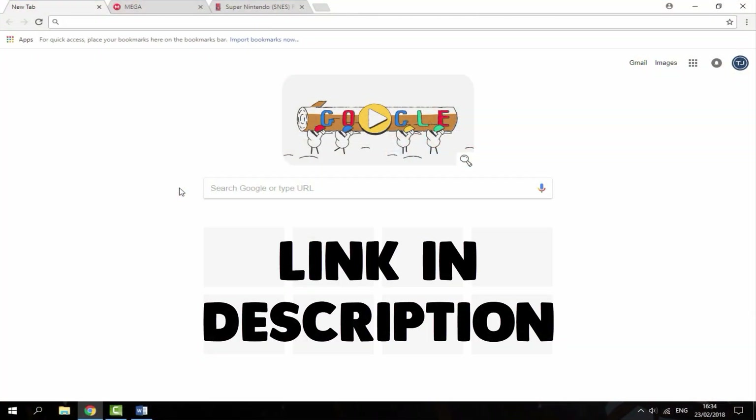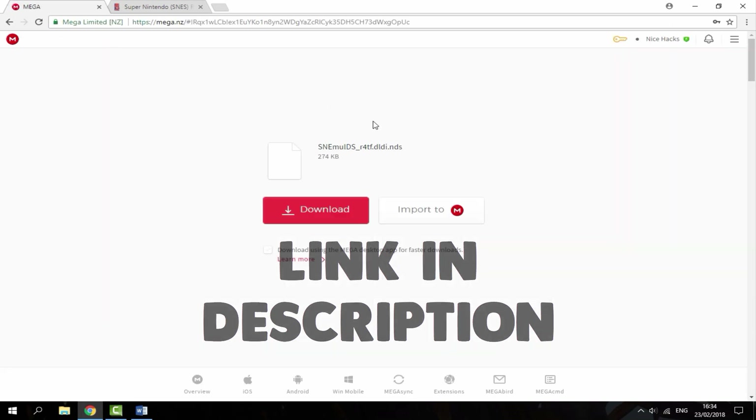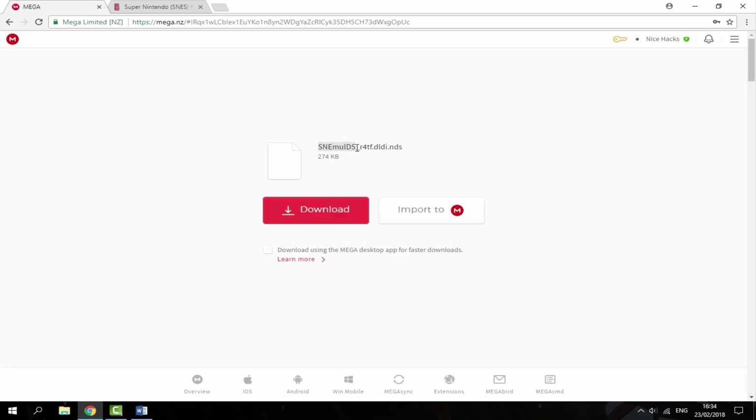Right guys, so once you're on your PC, there will be two links in the description. The first link is going to be the SNES emulator for your R4 card — you just want to hit download.